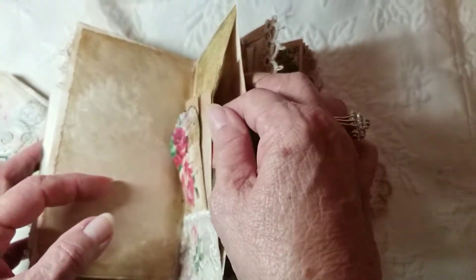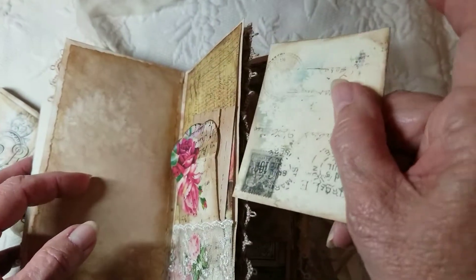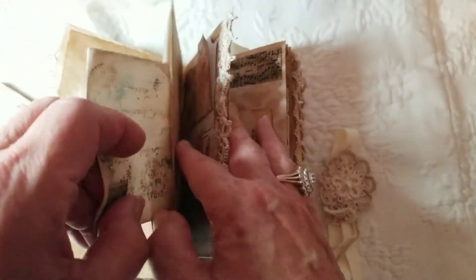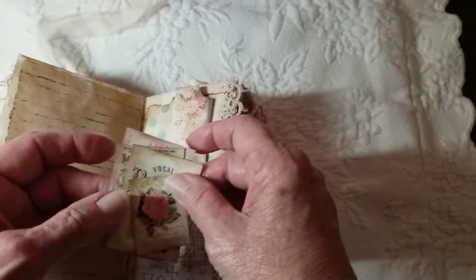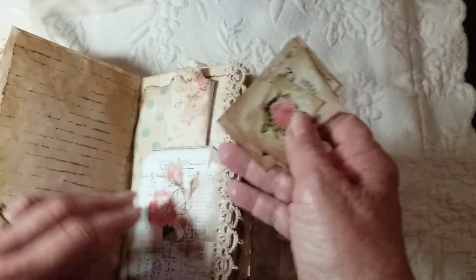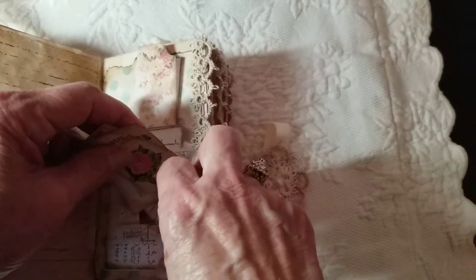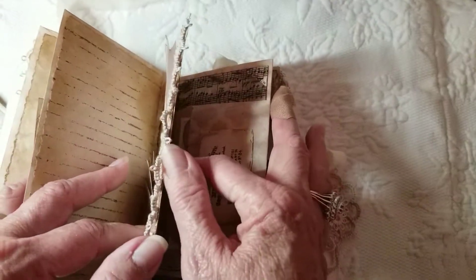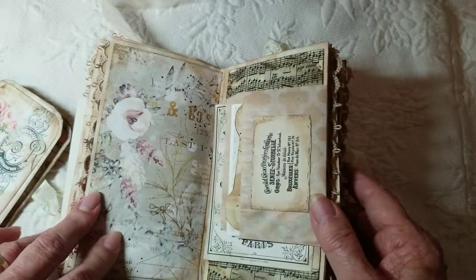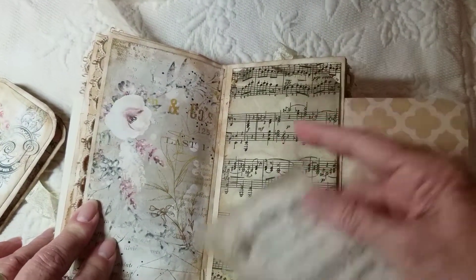And here's another opening where you could put some more papers to journal. Some more pretty ephemera — she has a lot of small pieces. Here's a little guest check where I folded it up to make a little tuck, and then another piece of paper up here that you can journal on. This is the little bag that I added, and I put some music in it — you can put more things in here if you like.